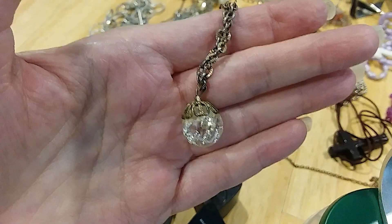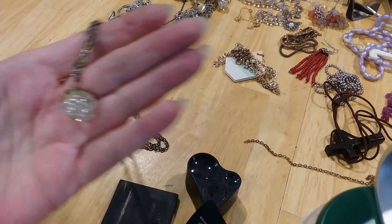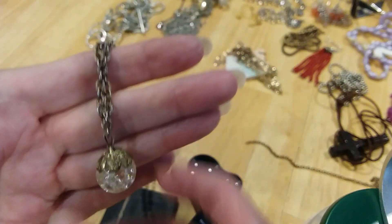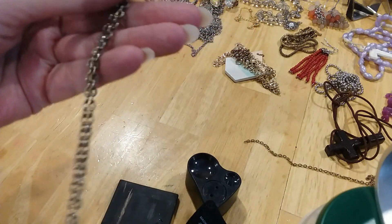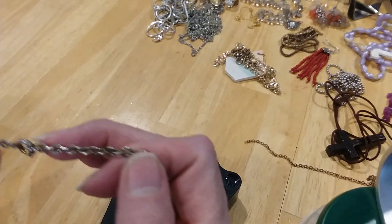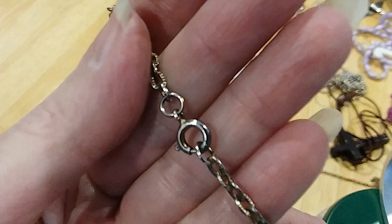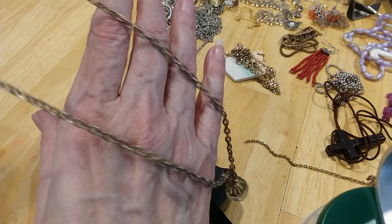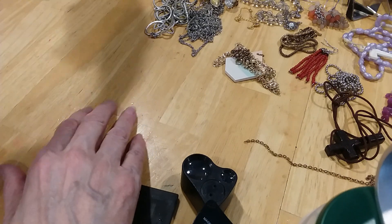This has got a crackled, glass-like crystal with a beautiful cap. Rolo chain — it's an older, antique chain. It's got a spring ring clasp. There's no marks on it. I like that single drop there. It's very cool.